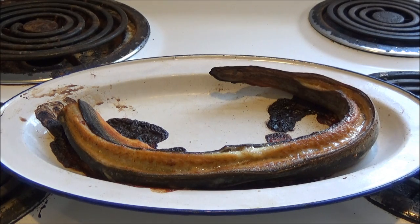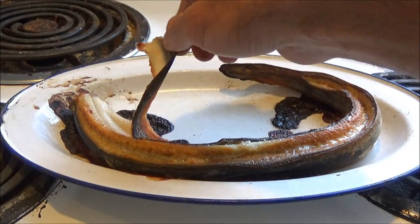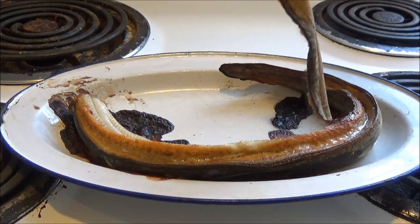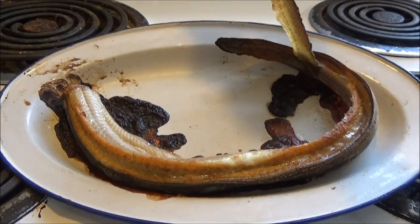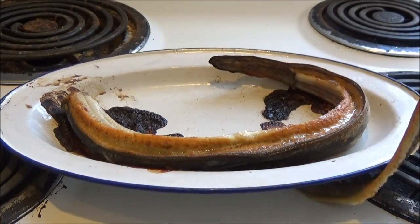All right, so it's done. I actually left it in there for 30 minutes to get it where I wanted it. Every oven is different, and as you can see the skin just comes right off. There we go — there's that crispy skin.